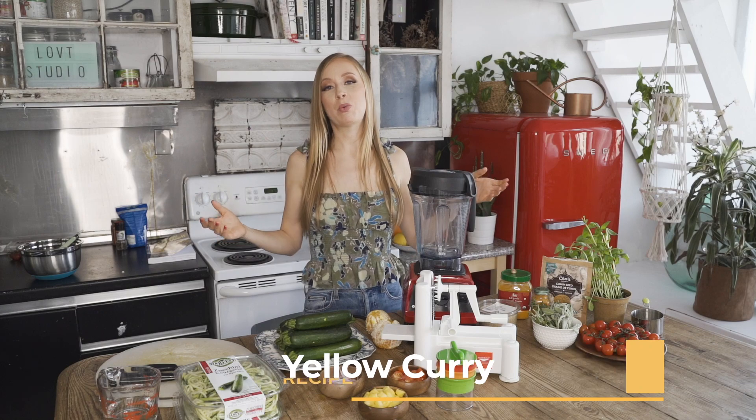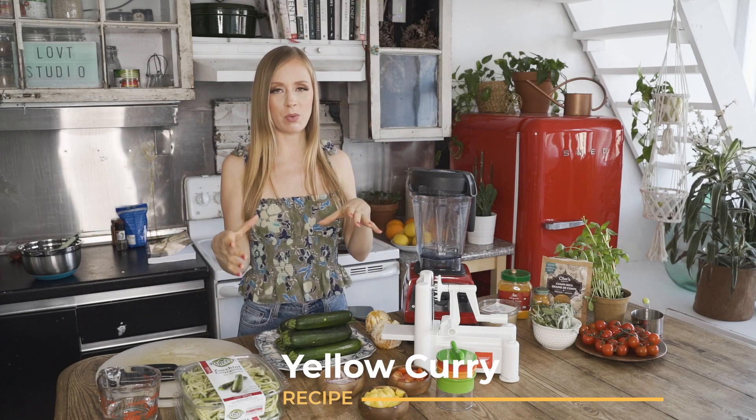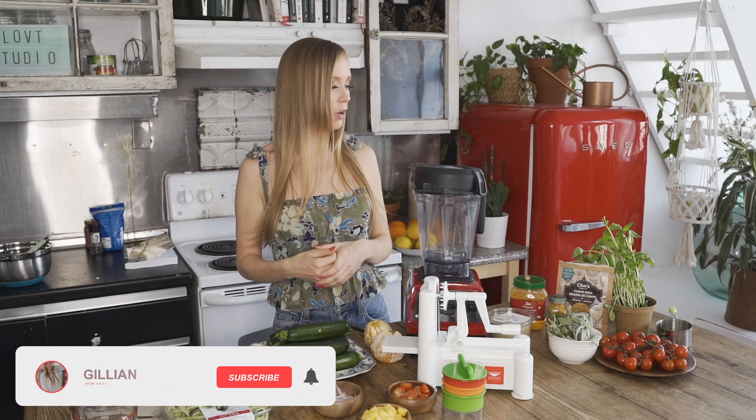Hey guys, welcome back to my channel. I am Jillian Berry, and in today's video I'm going to be sharing one of my favorite recipes in the whole world — a curry recipe combined with zucchini noodles to make a raw pasta dish with a beautiful curry sauce. I got the inspiration from Fully Raw Christina; go follow her because she has some of the best recipes on YouTube. I tweaked the recipe a little to make it more spicy because I do like spicy.